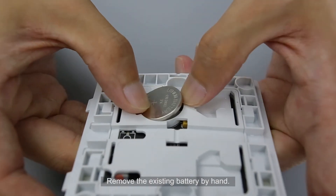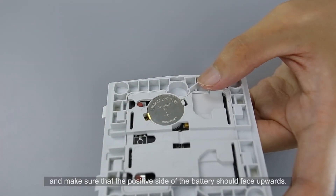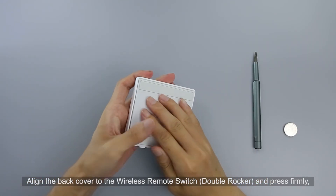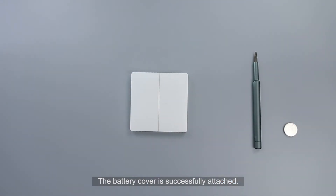Remove the existing battery by hand. Place the new CR2032 button cell battery in the battery slot, making sure the positive side faces upwards. Align the back cover to the switch and press firmly to lock it in place. The battery cover is successfully attached.